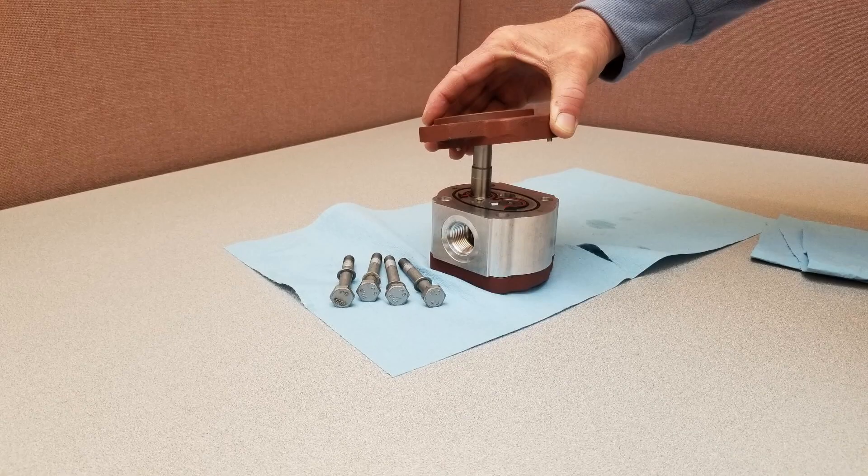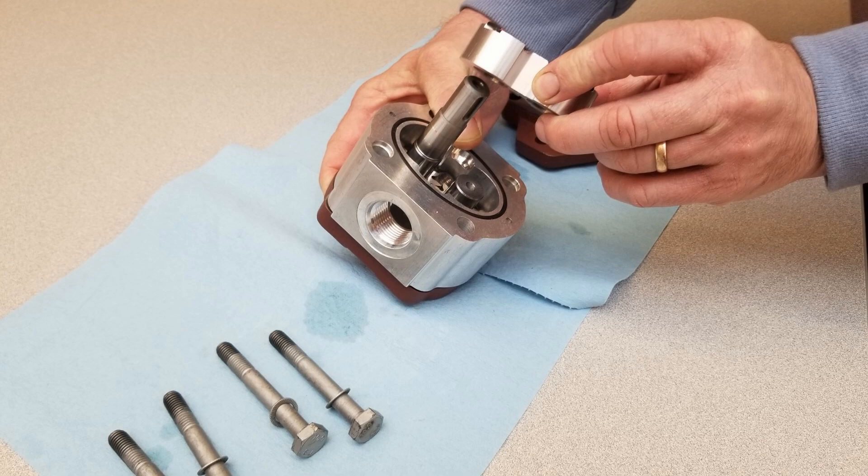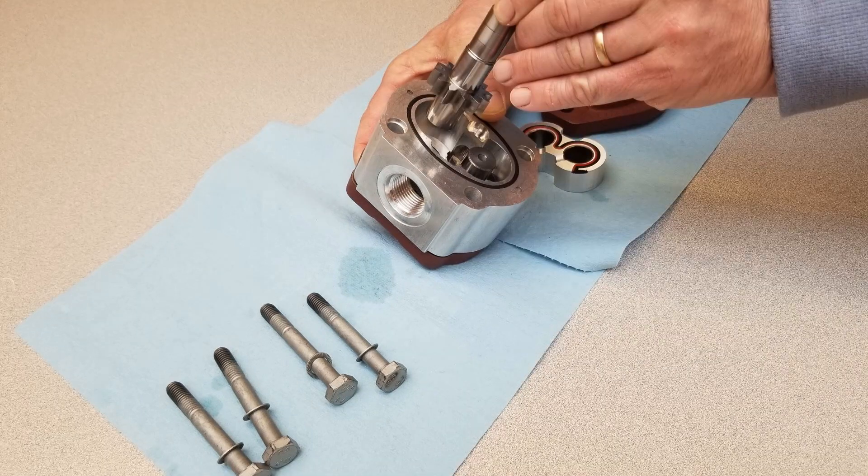Remove the flange and make sure the body seal is properly seated. Mark the position of the bushing and thrust plate relative to the body. Remove the bushing and thrust plate and the driving gear, being careful to avoid driven gear axial shifts.